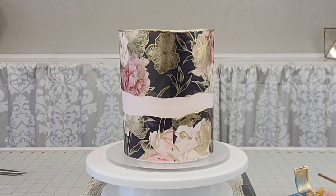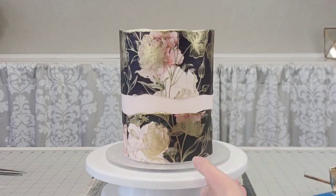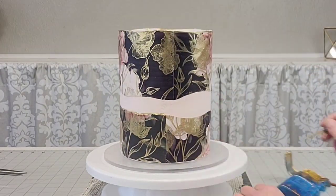Then I'm using everclear with luster dust — just everclear and luster dust this time — to outline that fault line, doing a little bit on the top and a little bit on the bottom.